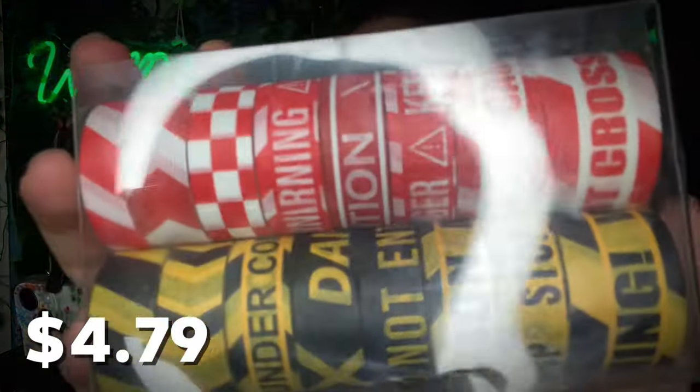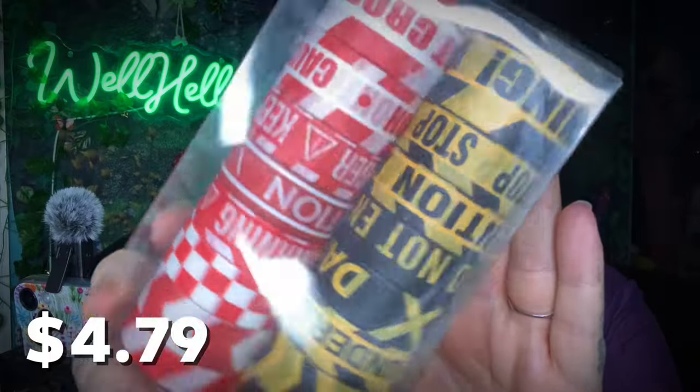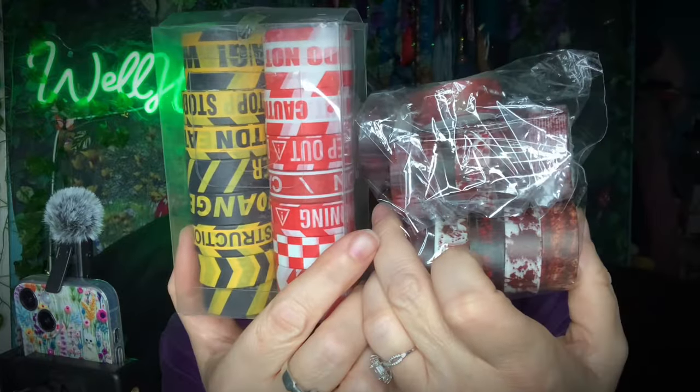What is this? You want to guess? Who said washi tape? You're right! This is for the spooky journal — it's like crime tape, and I couldn't resist it. I mean, it's perfect. I need to do a Halloween journal like yesterday.